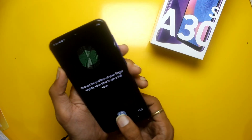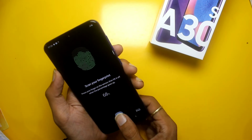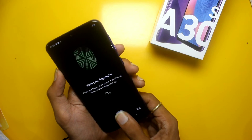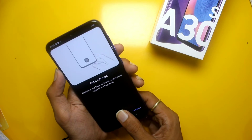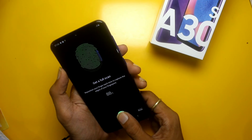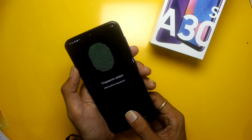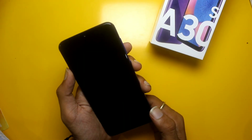I am setting up the fingerprint and you can see how it works. All things work well. If you compare it to the A30, there is not much difference, but the fingerprint sensor has definitely been added here. Let's lock and unlock to test it.